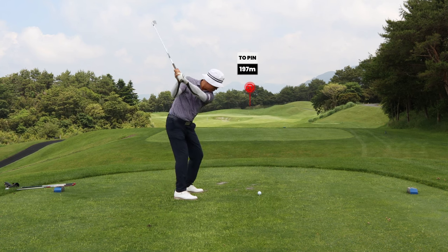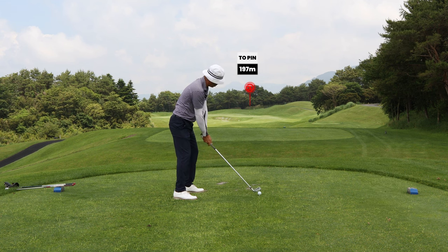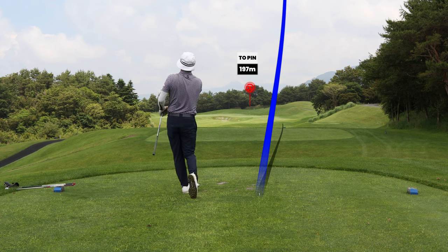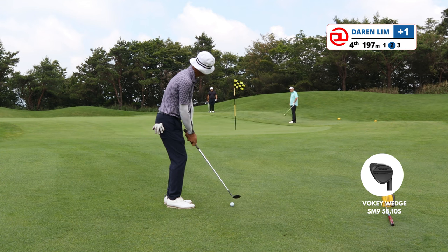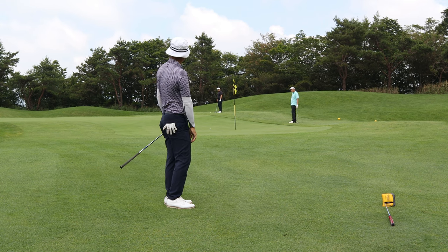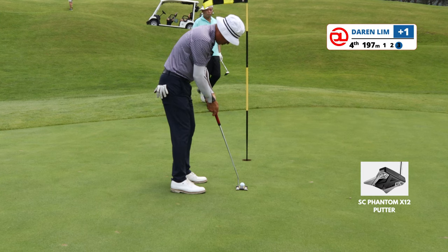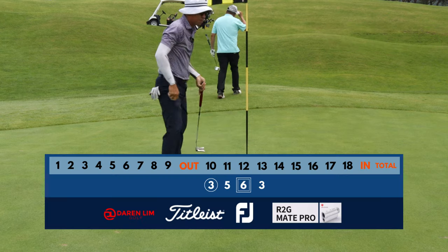Hole 13 is a par 3, 197 meters — pretty long. The bailout is on the right side. I don't think I can carry the bunker, and even if I do, that's rough at the back. So the plan was to just play it right side and kind of short. There are two ways to play this: a bump and run, or a 58 degree with slight loft. I went with the lofted option as I wasn't sure how the ball would react bumping off just outside the green. Just cleaned up for another par. So we are one over after four holes.